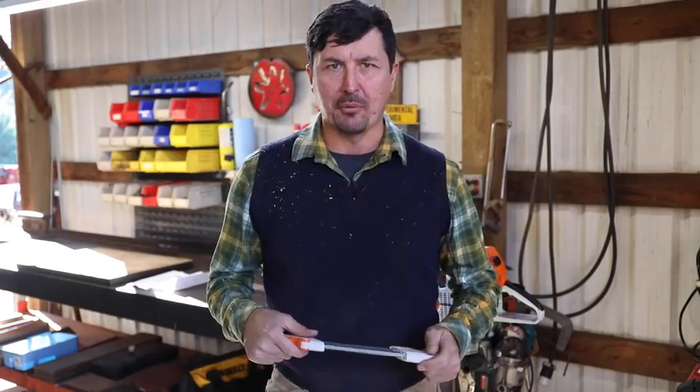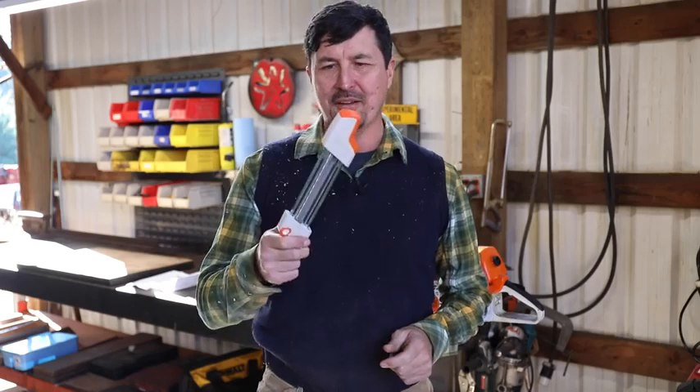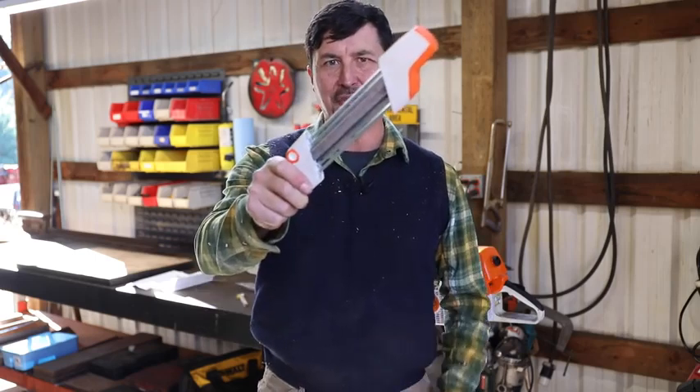I've received hundreds of requests from my subscribers to do a comprehensive test of the new revolutionary, as I'm told, Stihl chainsaw sharpening system.